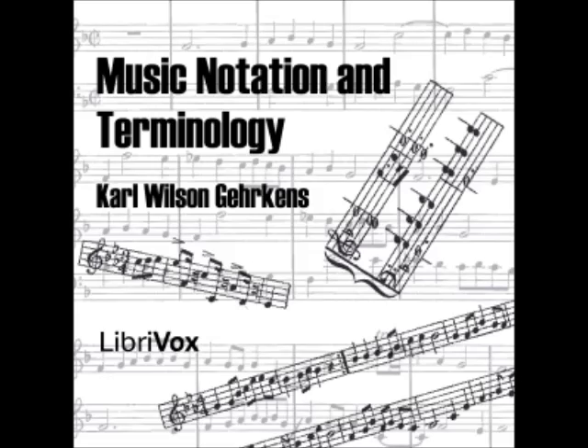Section 49: A dot after a note shows that the value of the note is to be half again as great as it would be without the dot, i.e., the value is to be three halves that of the original note. Section 50: When two dots follow the note, the second dot adds half as much as the first dot has added, i.e., the entire value is seven-fourths that of the original note. Section 51: When three dots follow the note, the third dot adds one-half the value added by the second, i.e., the entire value of the triple-dotted note is 15-eighths that of the original note.